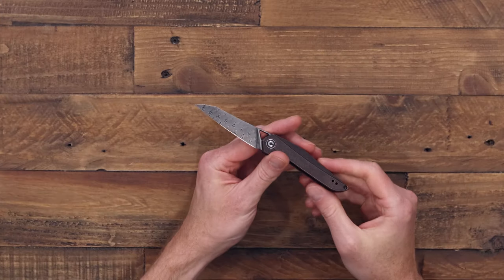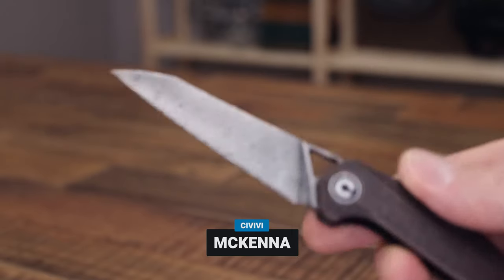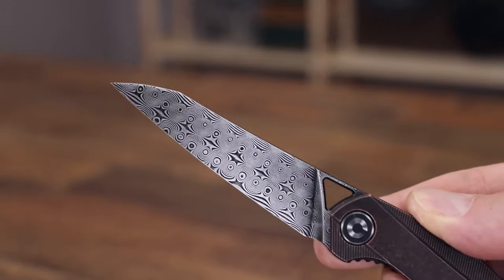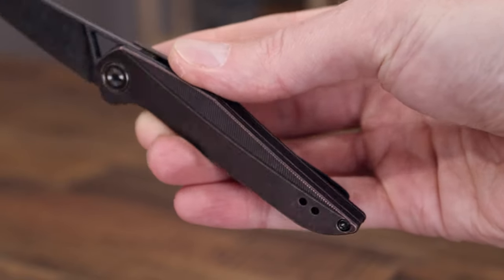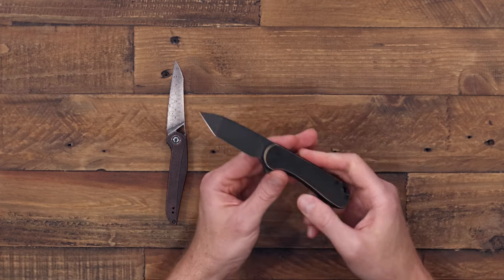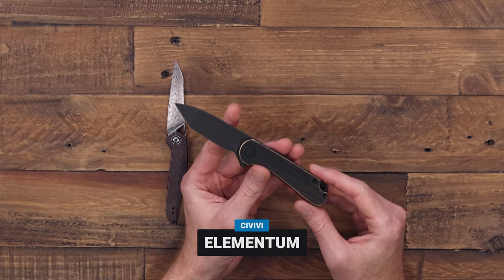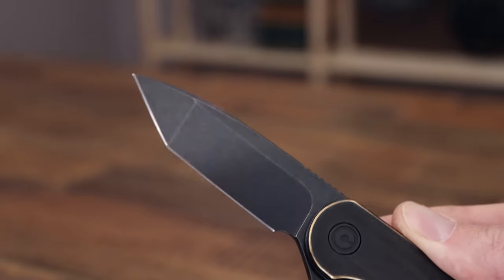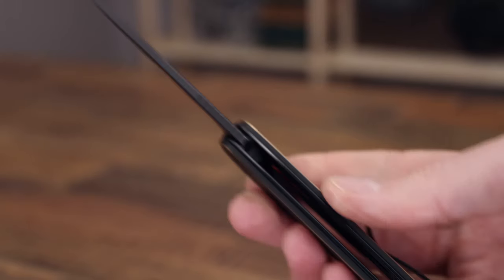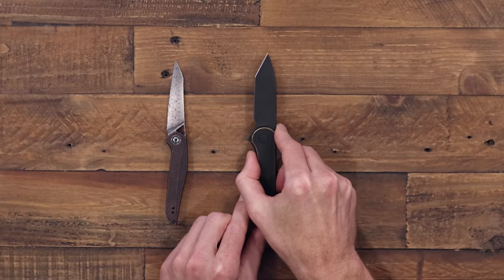That pairs nicely with our Civivi sale running from the 1st to the 20th. We also have a few WE items on sale as well. A couple of picks from us: we have the Civivi McKenna in laminate Damascus and tumbled copper — a great looking heavy metal EDC with a nice slim profile. Another heavy metal option is the Tanto Elementum, a very popular daily carry folder in black stonewashed tanto profile with antique brass handle scales — a bit larger knife for added utility.